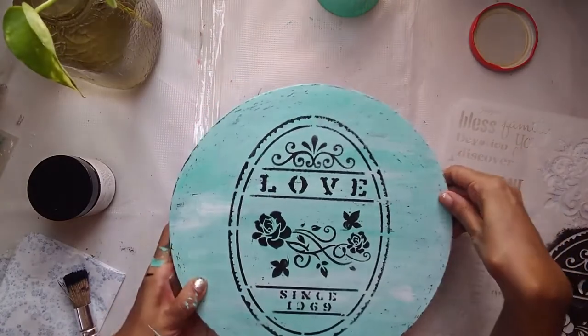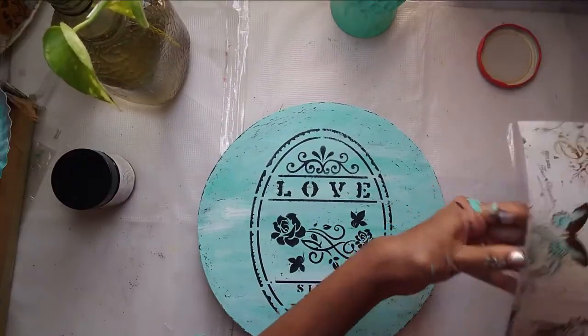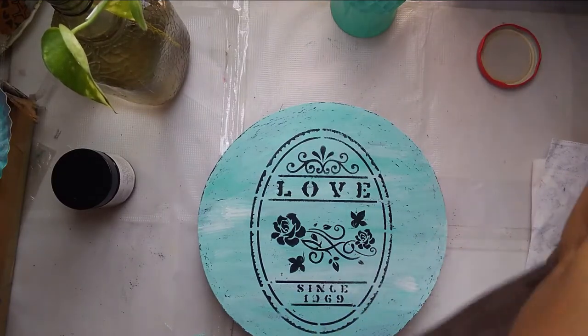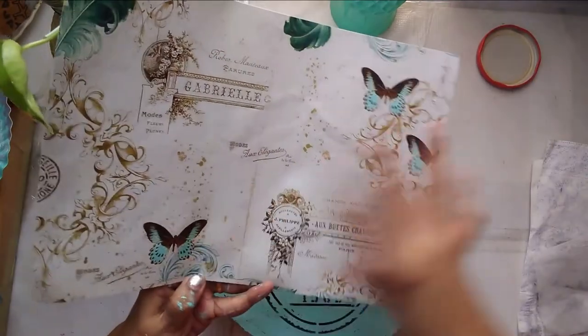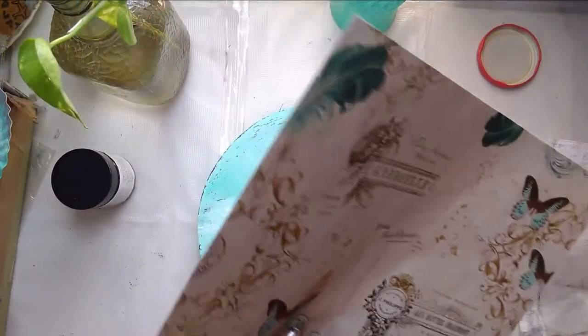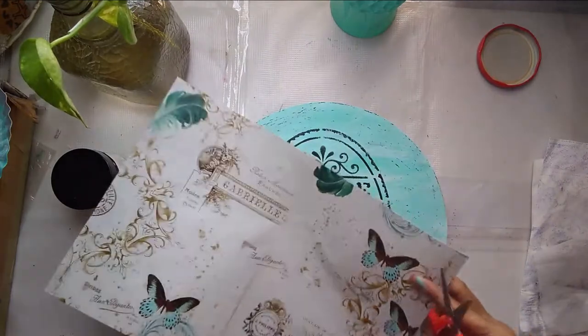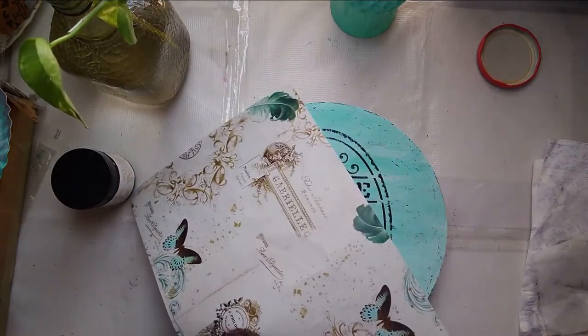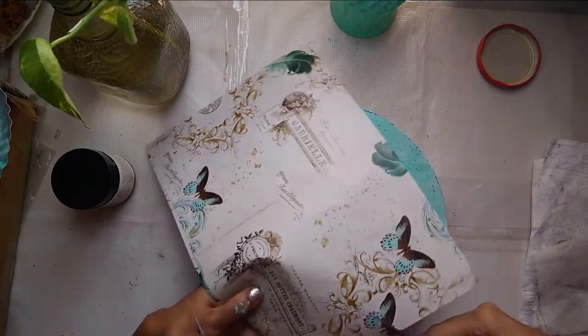That's the finished, beautiful board — it looks really, really pretty. A very simple stencil on a distressed board. This is a very easy project. To give it some additional accent, I have this decoupage paper with me; the butterfly colors match very well with the color of my board, so I'm just going to cut out two butterflies and decoupage them in two different places on the board.